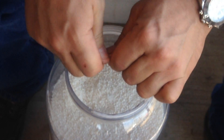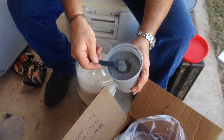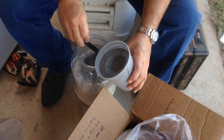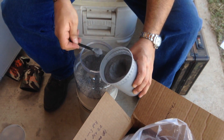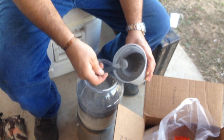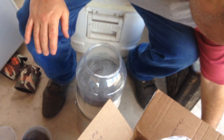We're going to make 10 pounds of tannerite, which is going to require about 22 teaspoons of aluminum powder. Some of my aluminum powder hardened up. I broke it up as much as I could.